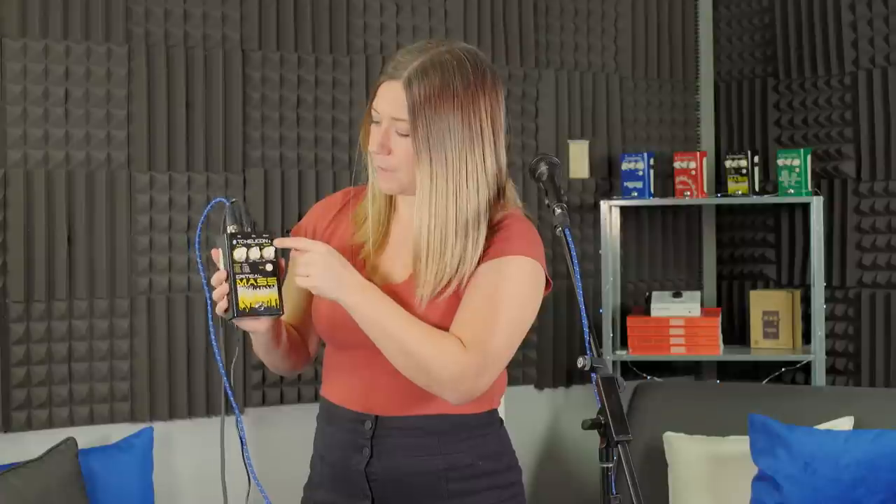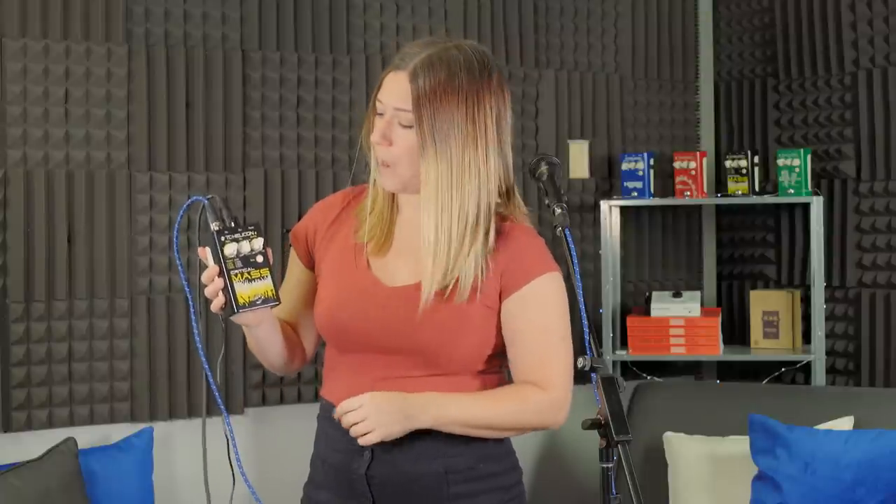It can power phantom power — 24-volt phantom power, not 48. So check your microphone if you're using a condenser. Check the user guide to make sure it's a 24-volt mic, not 48-volt phantom power. There's no button to trigger it; it'll automatically know whether or not it needs to be powering it. The little LED light up here is actually a battery sensor. If you have batteries in there it will be green when fully charged, orange when they're starting to lose power, and red when it's time to change your batteries.